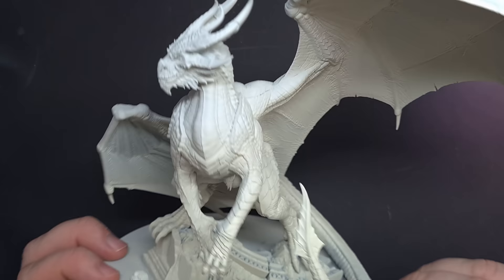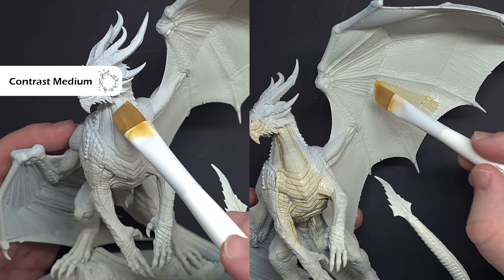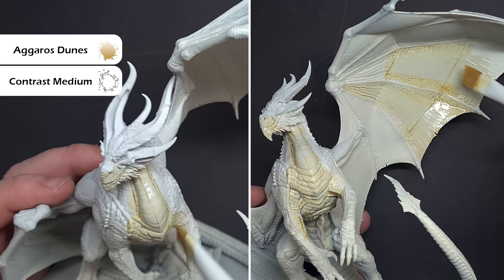So the first thing we've done is prime everything with Wraithbone, that's a light bone coloured primer. And we want to make a start with some of those lighter areas first. So now I'm going to use contrast paint, and I'm using Agaross Dunes. I've mixed this ten parts contrast medium to one part Agaross Dunes, so it's very, very thin, and I'm going to paint this all over those light areas.